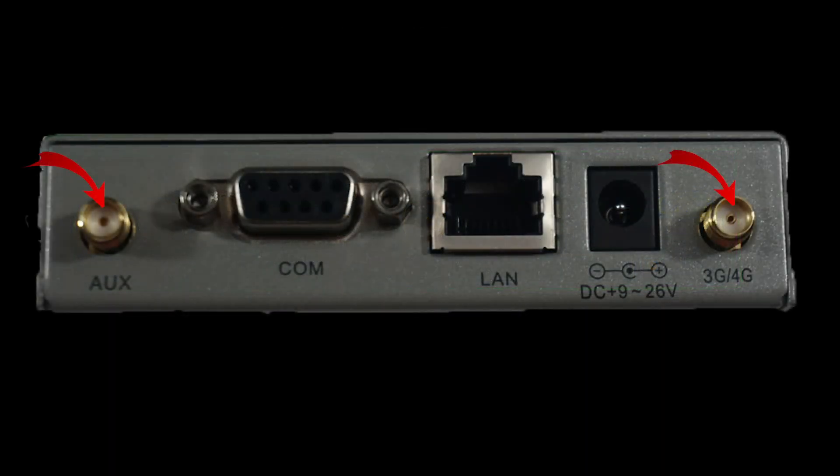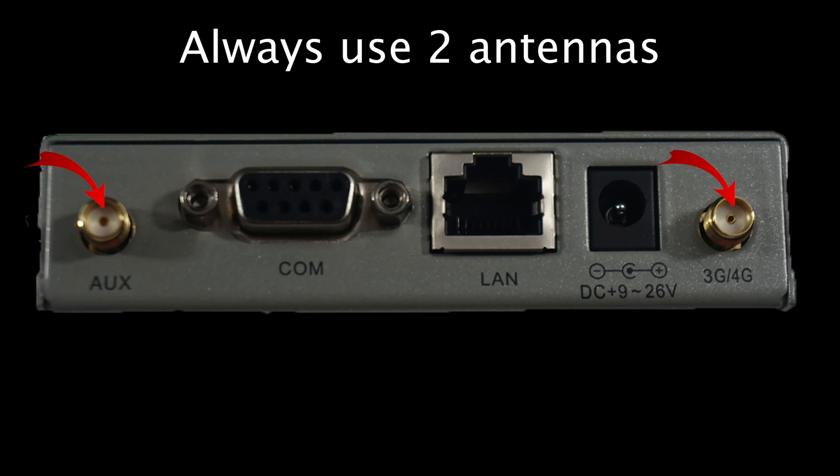There are two main cellular antenna connectors to attach your chosen cellular antennas. The first is the main connector, while the second helps to create a very desired cellular signal environment called diversity. You should always use two cellular antennas.